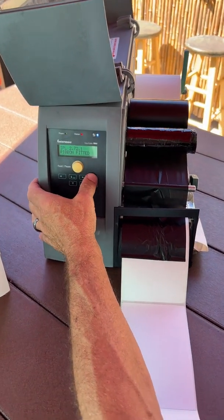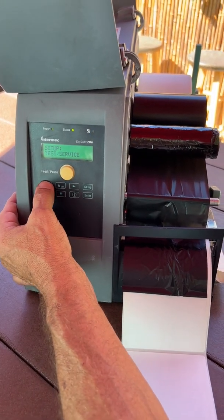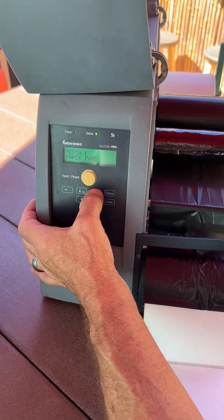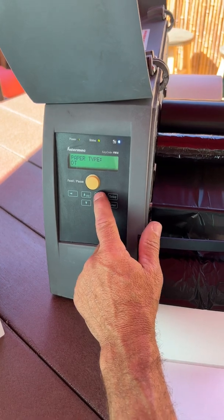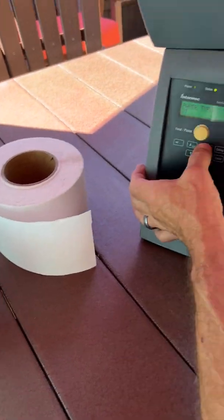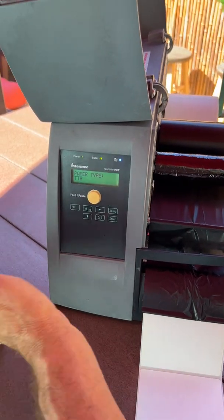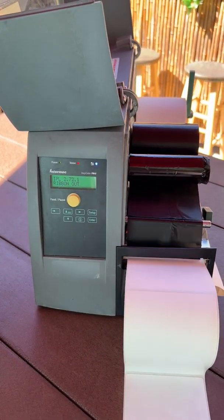So if it says ribbon fitted — meaning it's looking for no ribbon — you have to put it back on ribbon mode. Go to Media, left arrow over to Media, down, then right to Paper Type, go down, and it says Direct Thermal, which is the default. Then go to TTR (Thermal Transfer, which uses ribbon), hit Enter, then hit Setup, and it'll load back in.